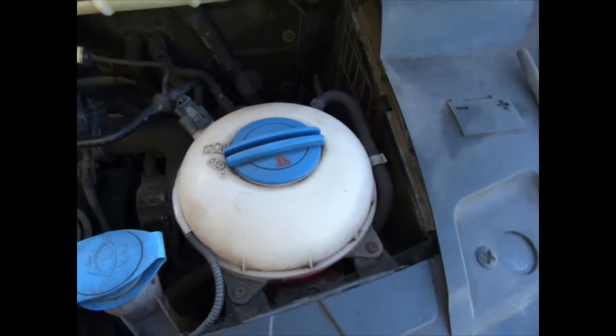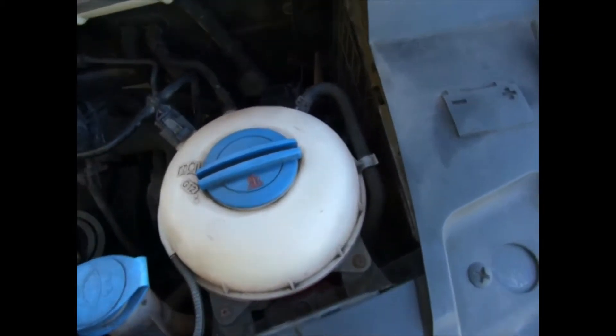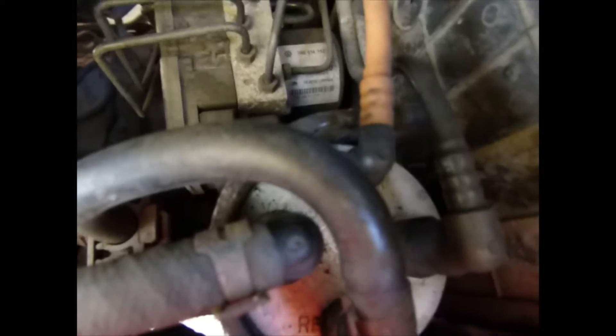Today I'm changing the fuel filter on my Volkswagen Transporter T5 2008 model. It's a 1.9 litre engine and the fuel filter is this one there.